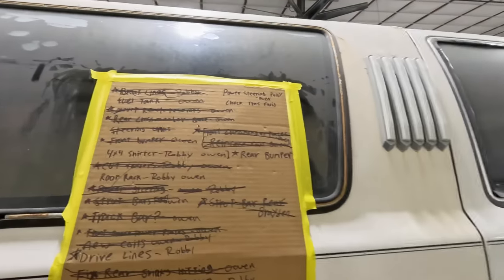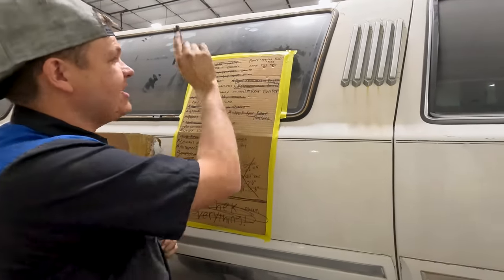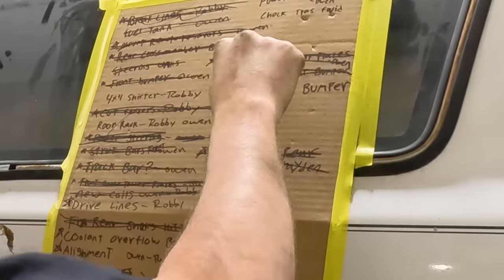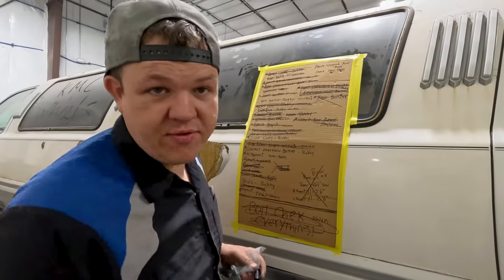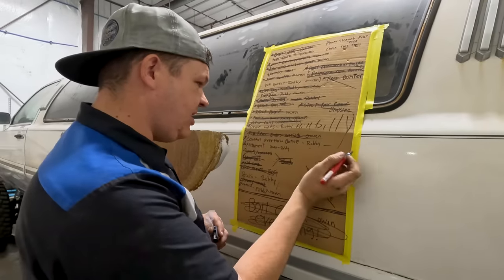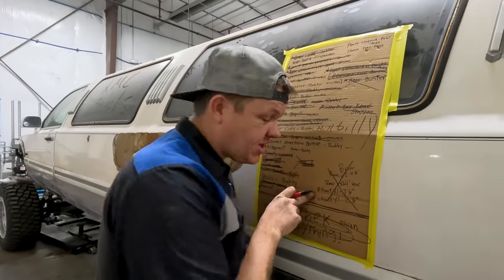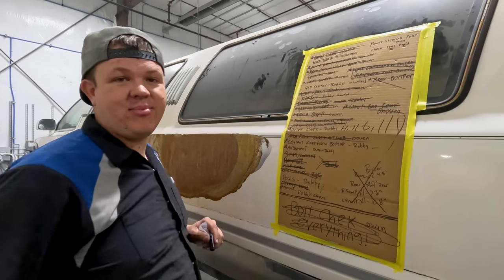We've got a laundry list of stuff to do. We've got the power steering pulley to install — that's Owen. Check the trans fluid — that's Owen. The 4x4 shifter — that's me. Rear bumper — scratching that. Roof rack — scratching that, no time. Drive lines — that's Robbie and Hillbilly. Coolant overflow bottle — that's me. We need to align it. We ordered decals from Design to Print out of St. George, Utah — they'll be here in a couple of days.